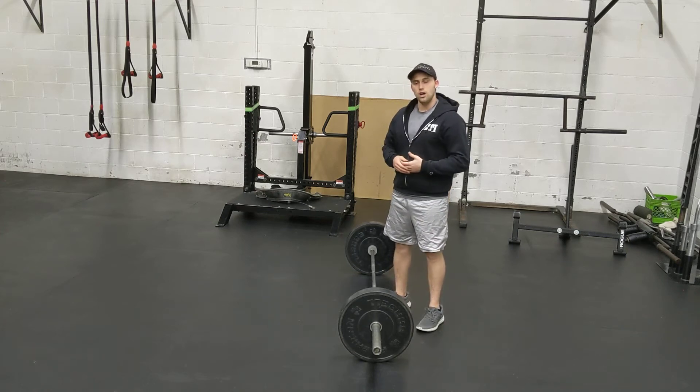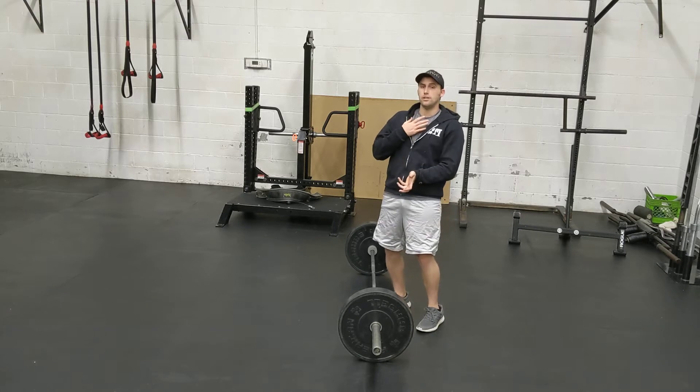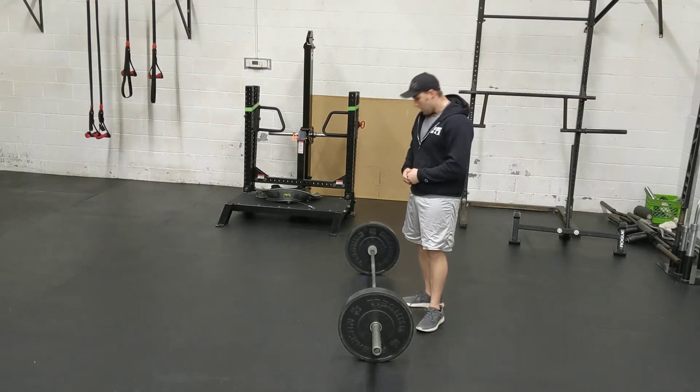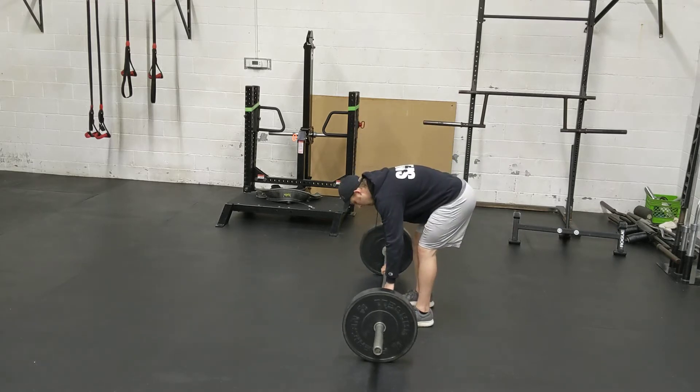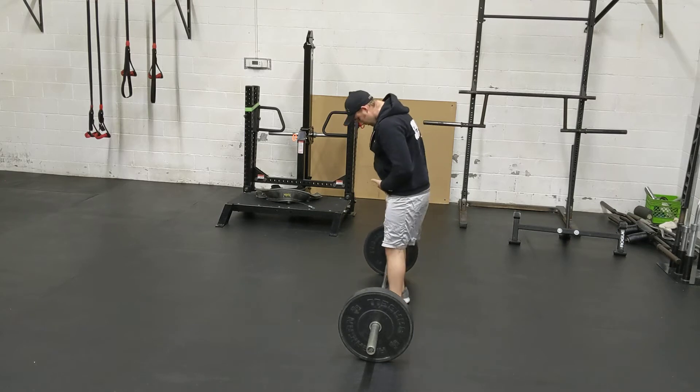A common error when deadlifting is often to rush the setup so that we take our shins to the bar as we bring the chest through. The error I'm talking about is when we go up to the bar and we might start off right away when we get the bar over the big foot.